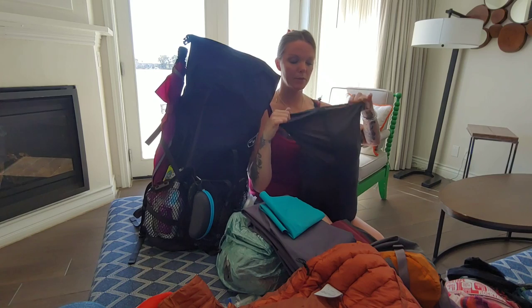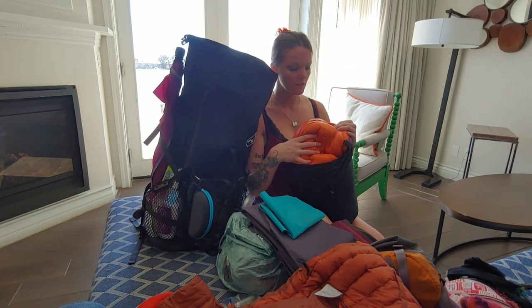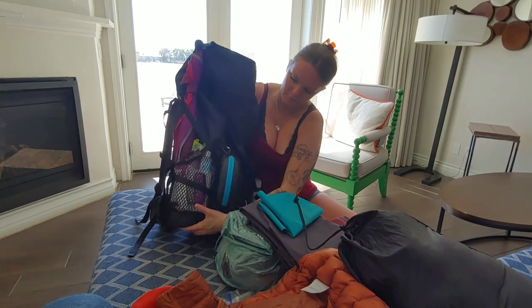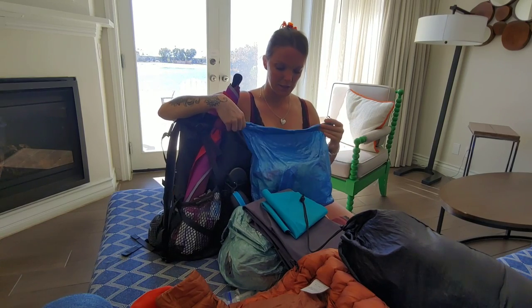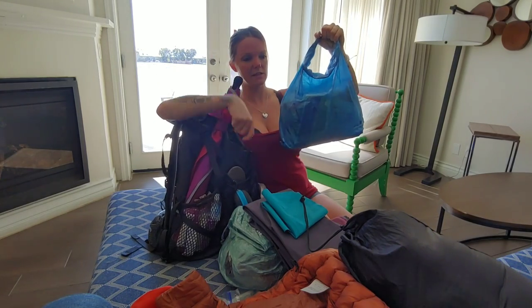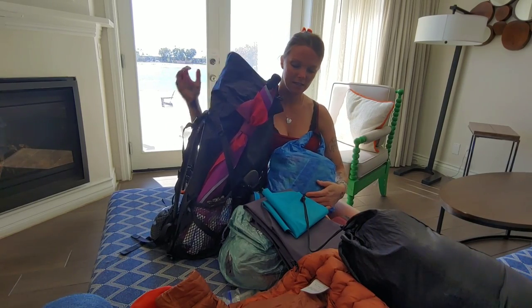Next is my sleeping bag — the Enlightened Equipment Revelation quilt, 900 fill, zero-degree rating. I picked orange on the inside for visibility in an emergency, and dark on the outside to stay cleaner-looking. Finally, my Z-Packs food bag, which is stuffed and weighs a million pounds. You attach the rock sack with a bear-hang string over a tree so critters — squirrels, chipmunks, bears — can't get to it.